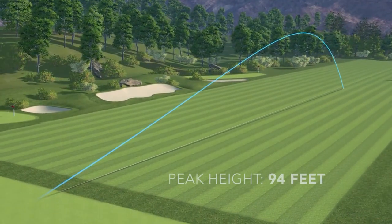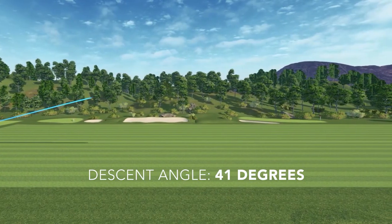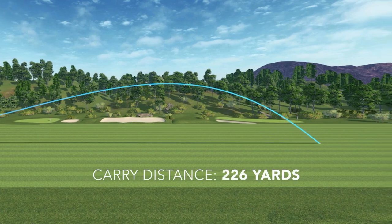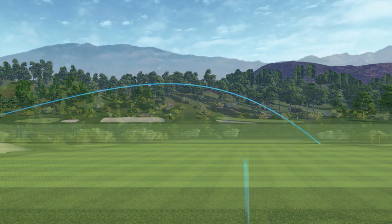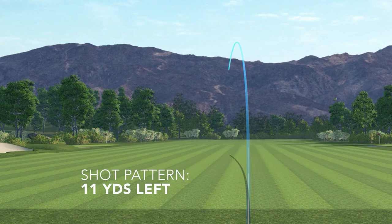That gave me a nice high trajectory of 94 feet maximum height, a descent angle of 41 degrees, and an average carry distance of 226 yards. I did find this club to be a little bit draw biased — on average, my shots with this club were 11 yards left of center. So if you're a player who tends to leave your three wood or fairway woods out to the right, you may benefit from the Wilson Dynapower.